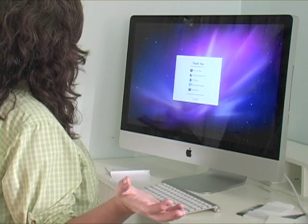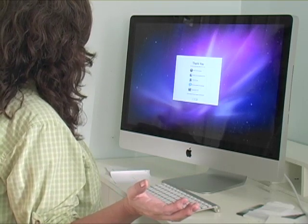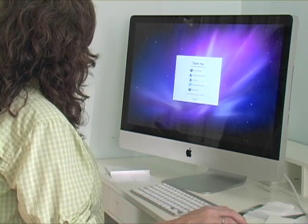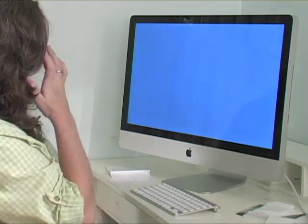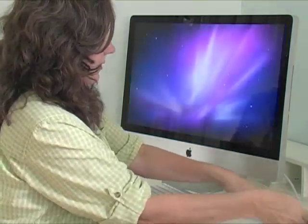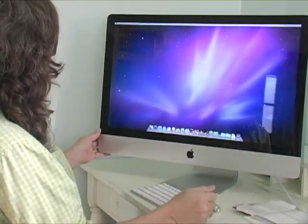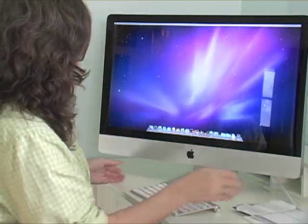Thank you. It is set up. Your Mac is set up and ready so you can back up, browse, email, chat, organize. Go. We'll look at all this later. Oh, and there's the beautiful desktop. Alrighty.